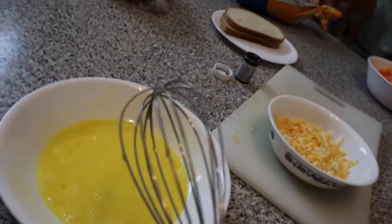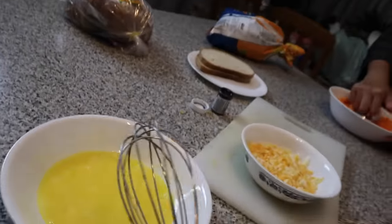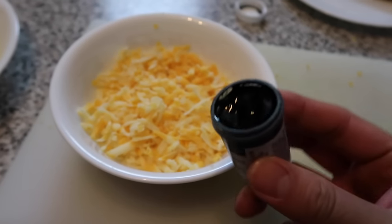Do not lick the whisk — I know it's tempting, but unless you want some metal poisoning, don't do it. Alright, the next step: grab your black icing color.